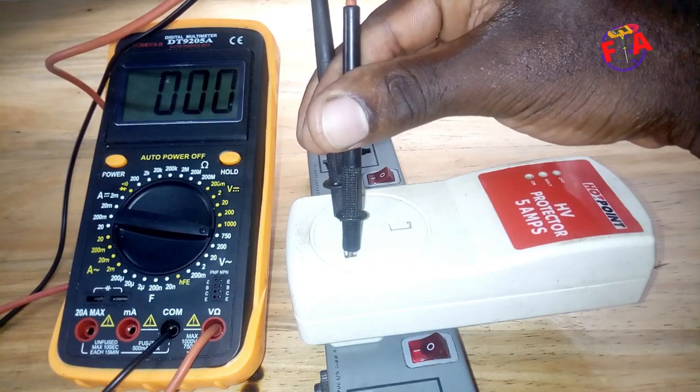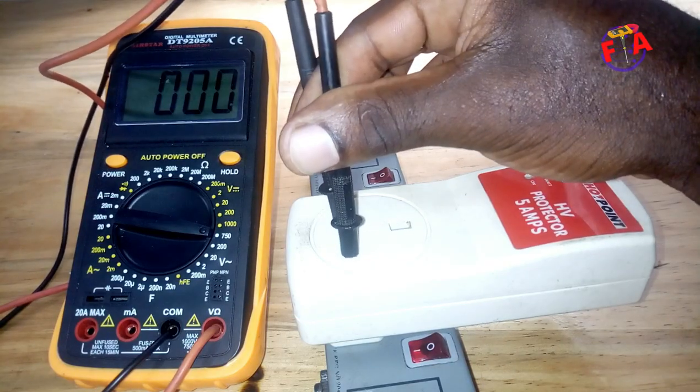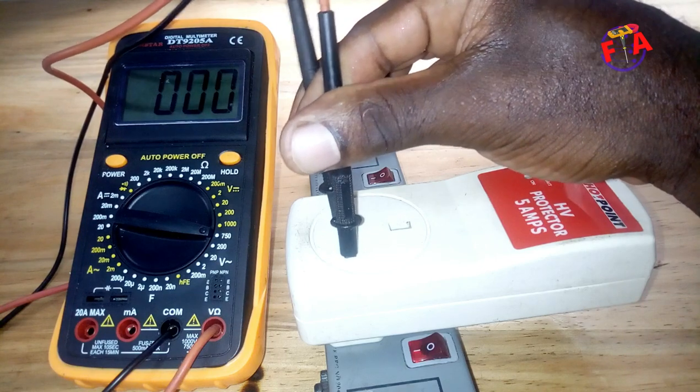I hope you can see that the output voltage is zero. This HV pro detector is not working.